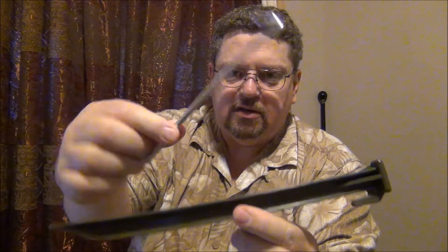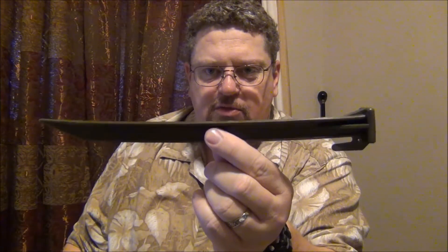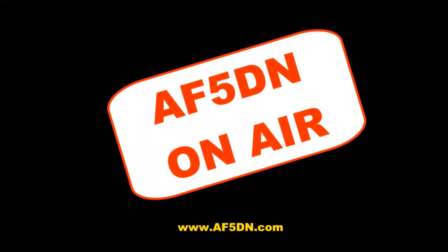Take these little things and figure out how to make some sort of a UHF antenna out of them or something — I don't know, they're useless. Get rid of them and get yourself some good tie-downs. Alright, that's it for this video. Thanks for watching. Bye.